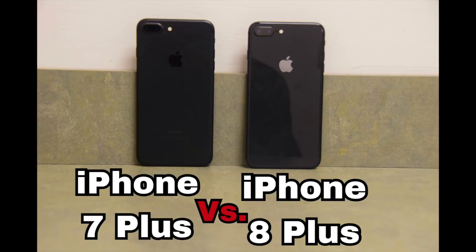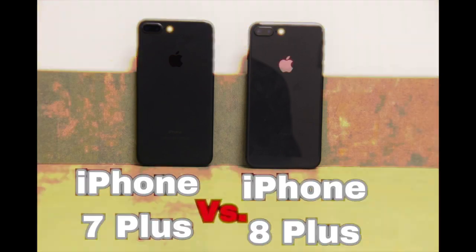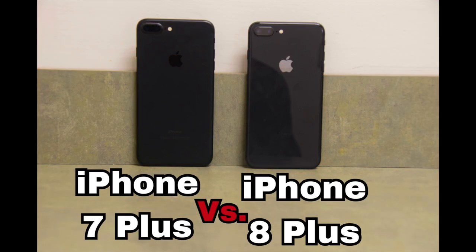Hi guys, my name is Ozzy and today I'm going to be doing the comparison of the iPhone 7 Plus versus the iPhone 8 Plus, and we're going to be seeing if the upgrade is worth it or not.